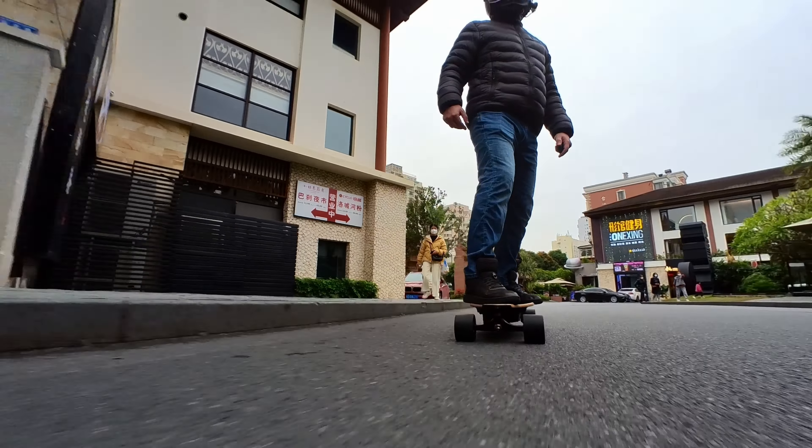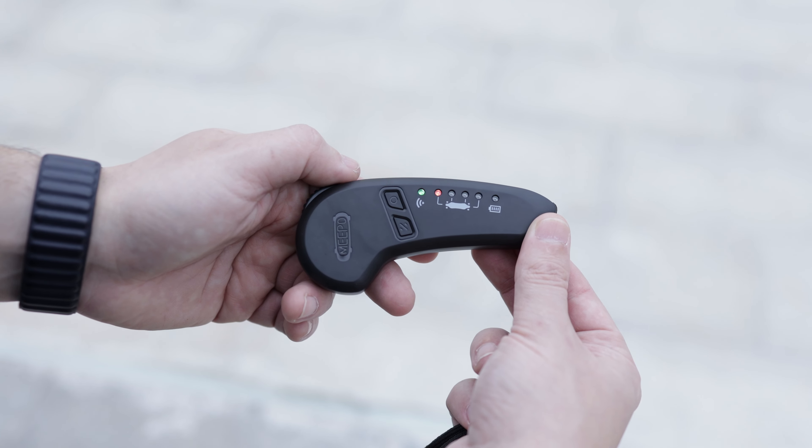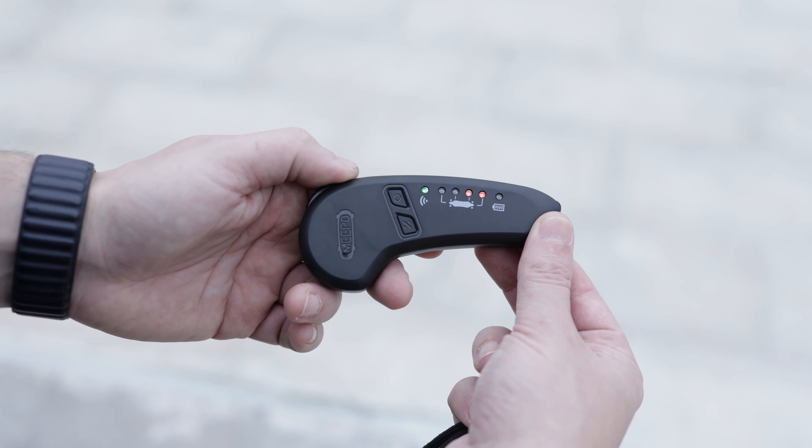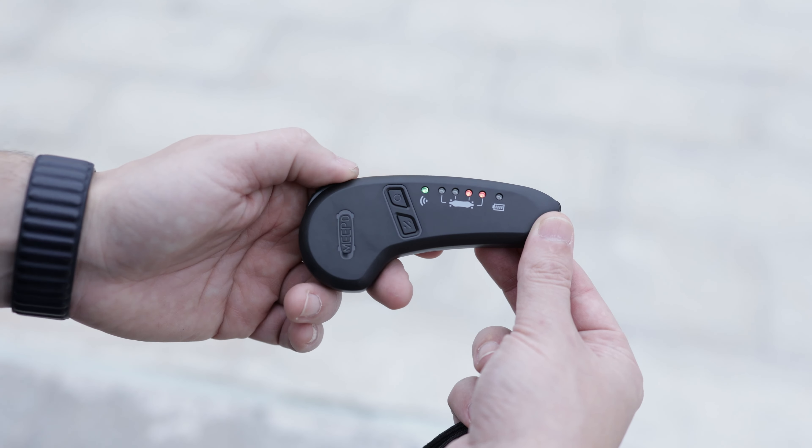The remote is really small, which is good and bad. It's lightweight and won't take much space in your pockets, but it's very difficult to hold with gloves on. This remote doesn't have an LCD screen, which means it's a downgrade from the previous board, the V4S. You can still access all settings and check battery levels, but you won't know the speed or distance. Meepo told me the V5 is compatible with other remotes with an LCD screen available on their website, so if you really care about that, just spend a bit more to get one.